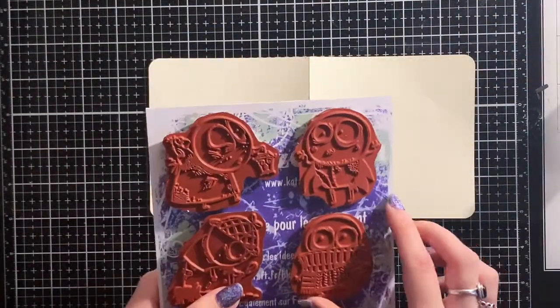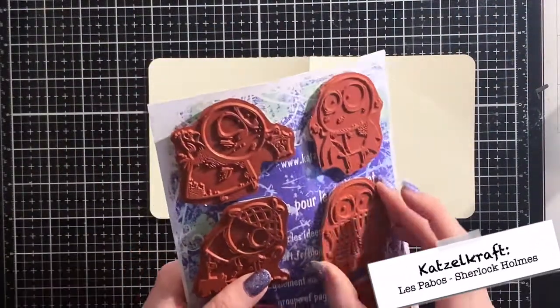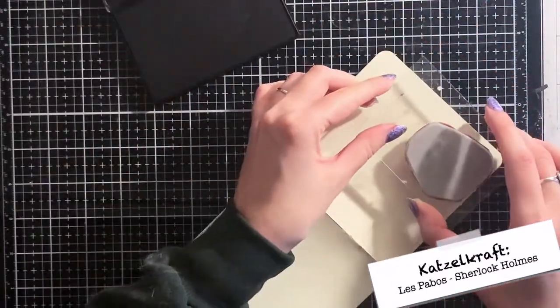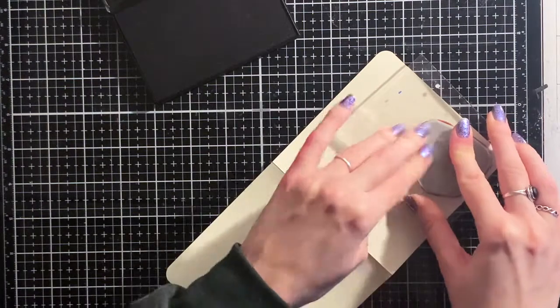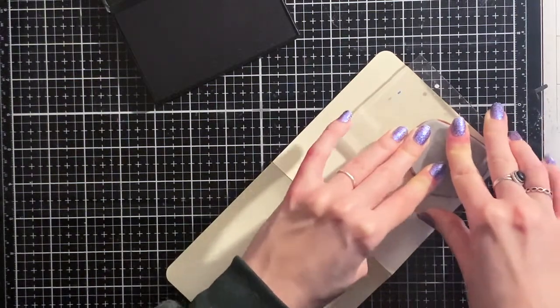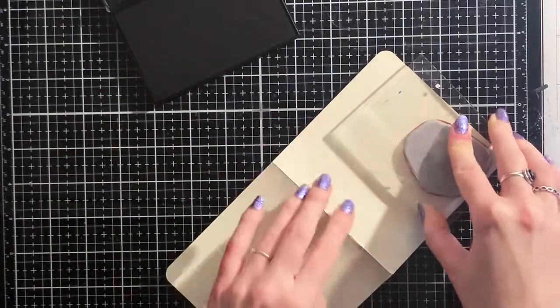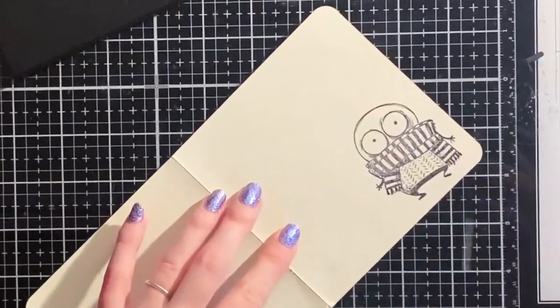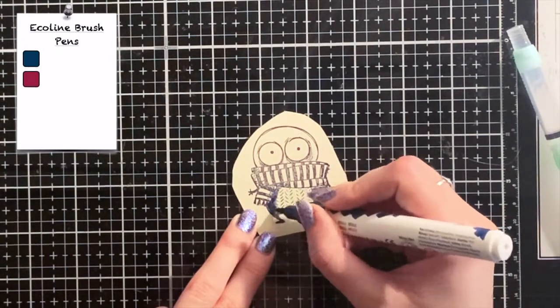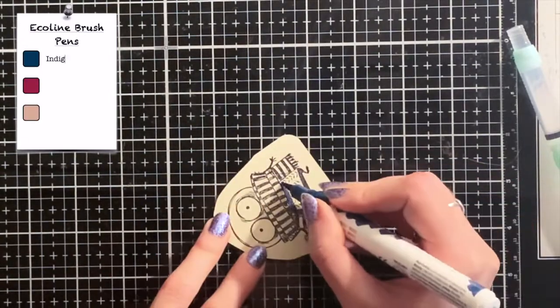Now the background is ready, it's time to stamp my image. I used this little guy from the Kasselcraft stamp set Les Barbeaux Sherlock Holmes, if I pronounced it right. I stamped him down on a page I tore out of another art journal. This art journal is the same brand as the art journal I use today, so the paper is the same. I colored the image in with my Echolam brush markers.